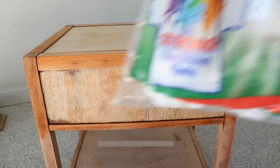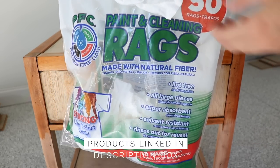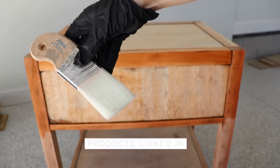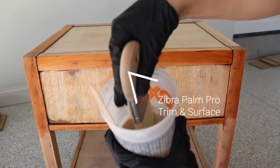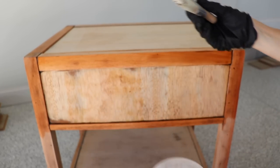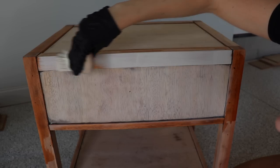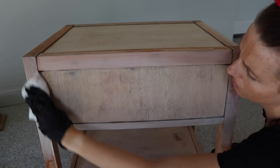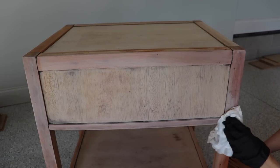I started out by doing a slip coat of water in the section I was going to stain first — I do this because I think it makes it look more even. Then I grabbed my absorbent rags and a pair of gloves and started with the Zebra Trim and Surface brush. I love this brush because it's really easy to hold, gives a smooth finish, and the bristles absorb a lot of paint. With the slip coat on, I did the initial wash of paint and just wiped it back with my absorbent cloth.